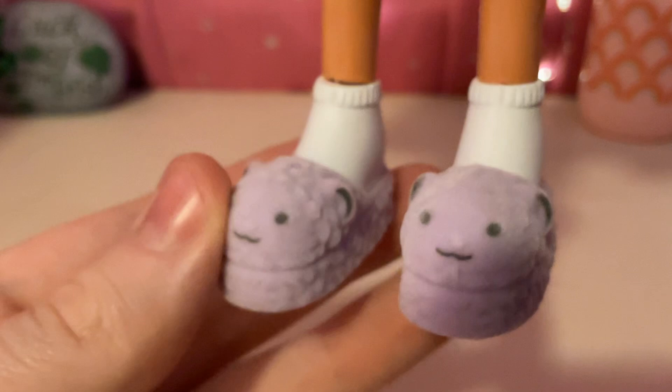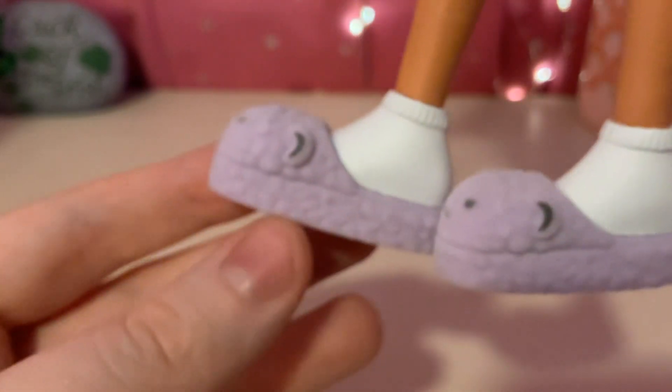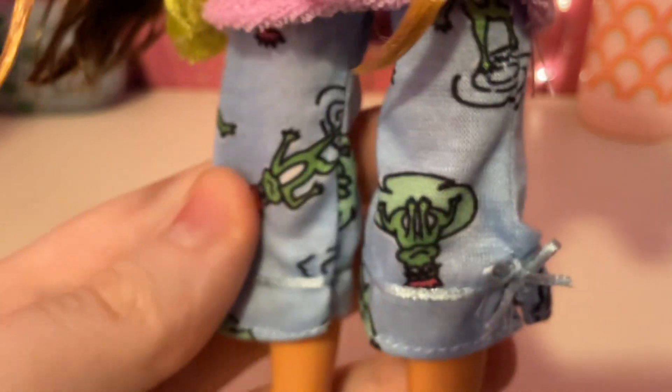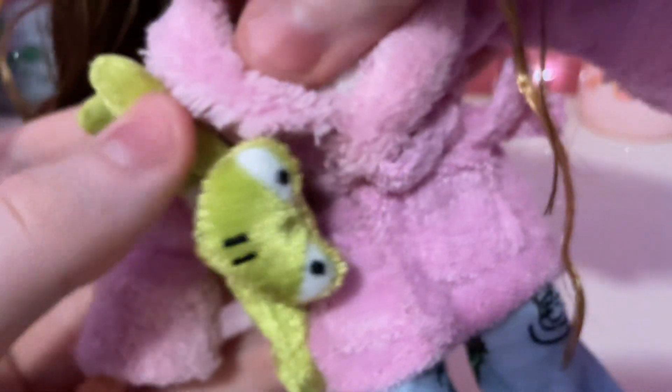And now, let's take a look at the doll. First, there are these purple fuzzy little shoes, like slippers. And we have these light blue pants with the ribbon on them and frogs. And we have this green frog plushie that she's holding.